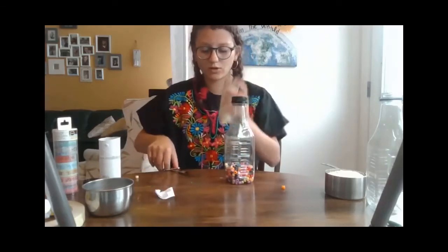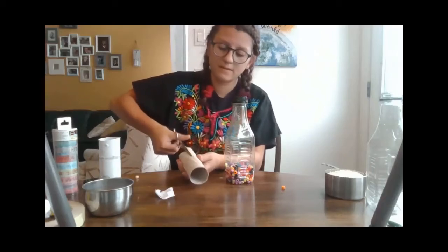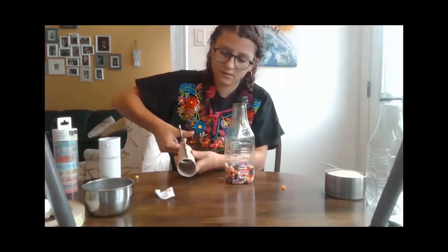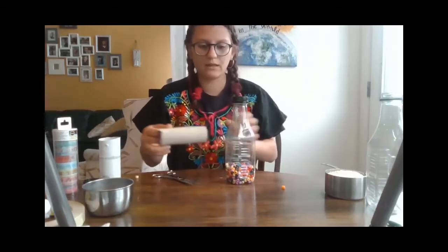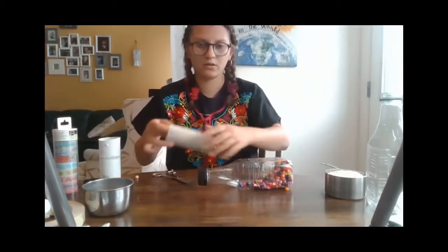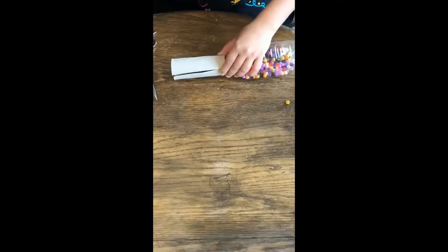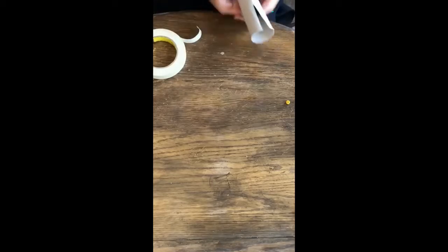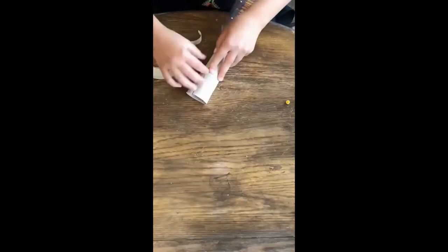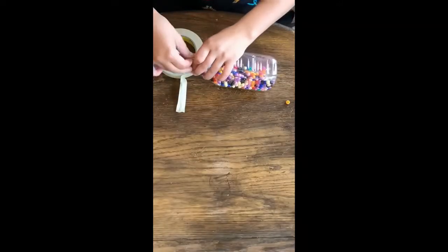Next, you take your toilet paper roll and you cut straight down. Okay, and you're going to take your bottle. For right now, we are just going to be taping up the toilet paper roll to the lid, and then adding on your fun colorful tape if you want it. And if not, coloring or painting it.